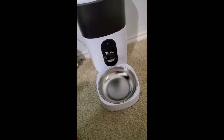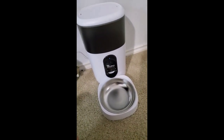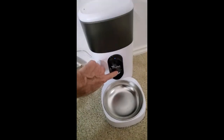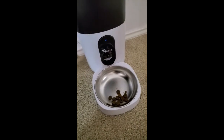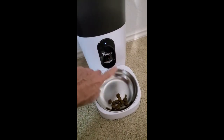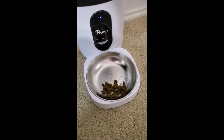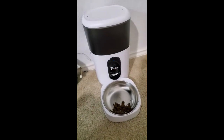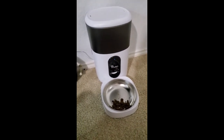I was going to try to show how it dispenses using my phone, but I can't press the button on my phone and do video at the same time. So I'm just going to hit the feed button instead. It works great with my phone — it's just impossible to press the button while recording because it turns my video off.